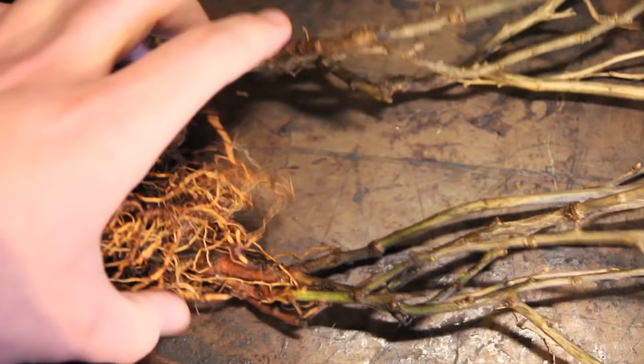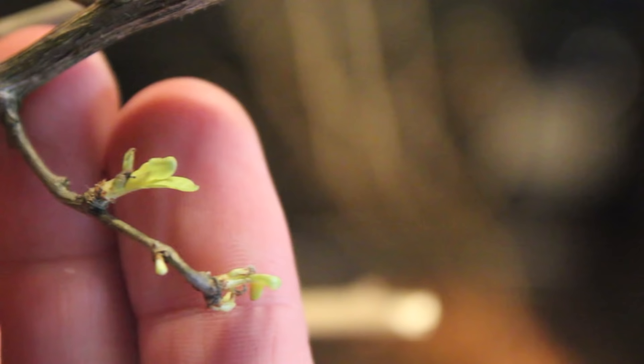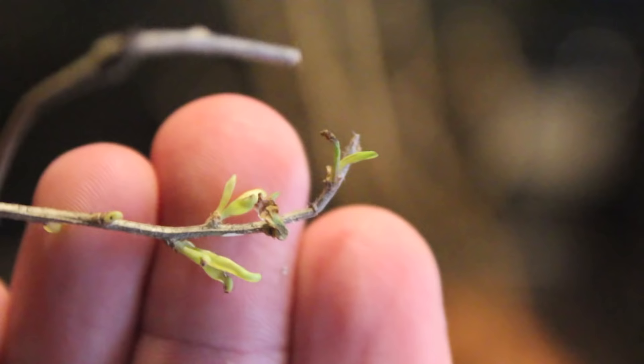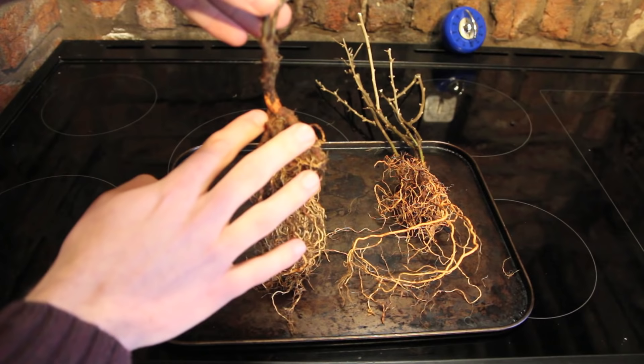What I have here are some two-year-old goji berry plants which I bought online. They come in the post — they're dormant currently but there are a few little leaves starting to pop through. I need to bury these roots down into the soil, up to about the point where they were previously buried, and then just wait and we should get goji berries this year.